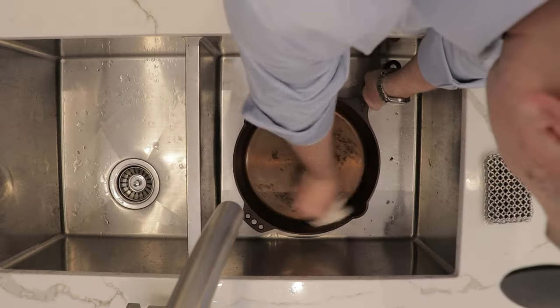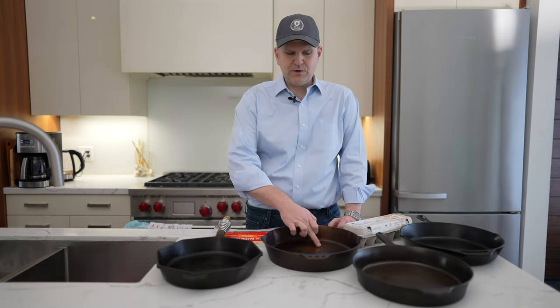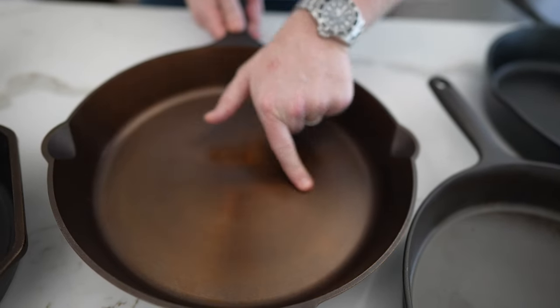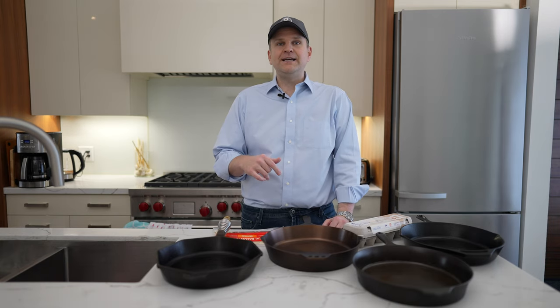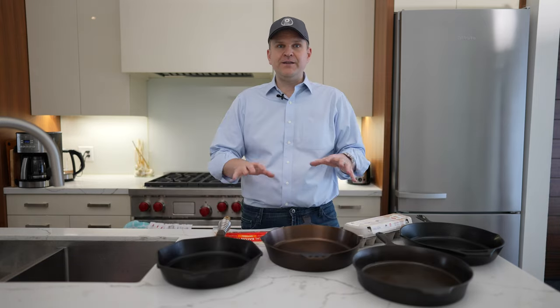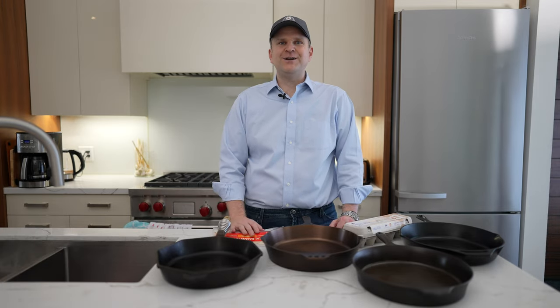We'll do both the cook and the cleanup so you can see the difference in the whole process — whether the smooth surface of these bespoke cast iron pans really makes them more non-stick and makes cleanup easier. I'll leave a link in the description to our previous video covering all the features and differences between these four skillets.